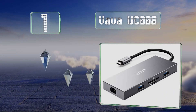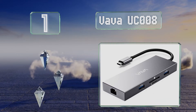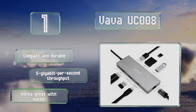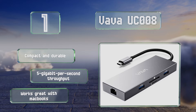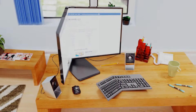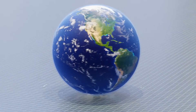Coming in at number one on our list, the Father UC008 features extensive connectivity including a gigabit Ethernet jack, standard and micro SD slots, and a port capable of 100-watt power delivery. Of its three Type-A connectors, one is heavily shielded and fused with a 2.4GHz wireless dongle. It's compact and durable with a five-gigabit-per-second throughput, and it works great with MacBooks.